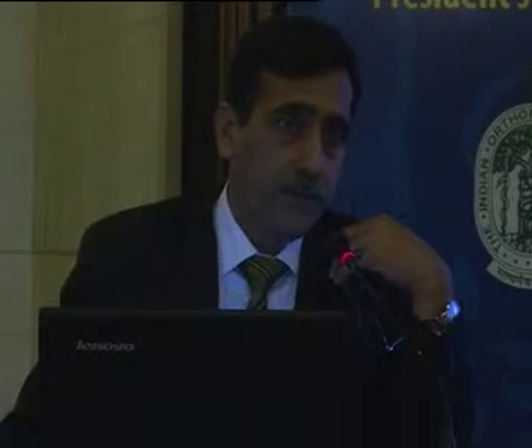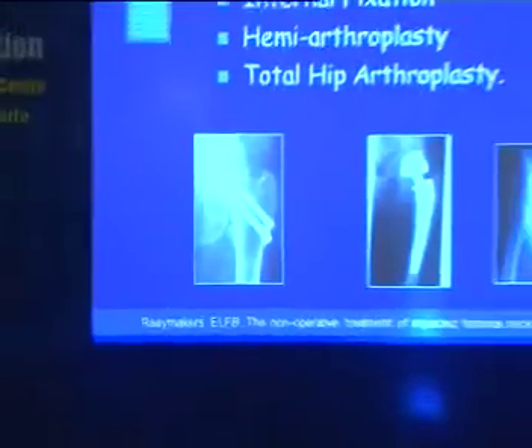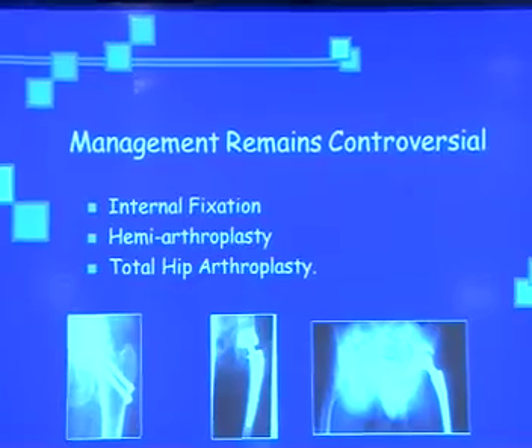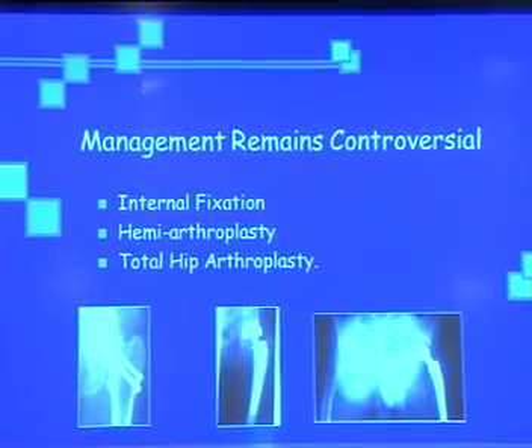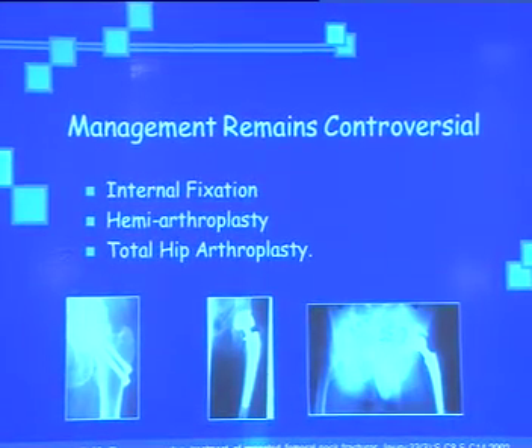There are a group of surgeons who go for internal fixation, retaining the natural head with fixation. If it fails, they go for osteotomy and if it is not united, they go for muscle pedicle to increase vascularity and retain the head. Another group directly decapitates the head and goes for hemiarthroplasty, and an emerging group goes directly for total hip replacement in fractured neck of femur.